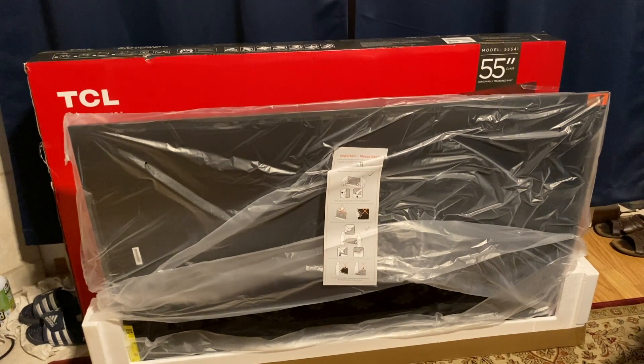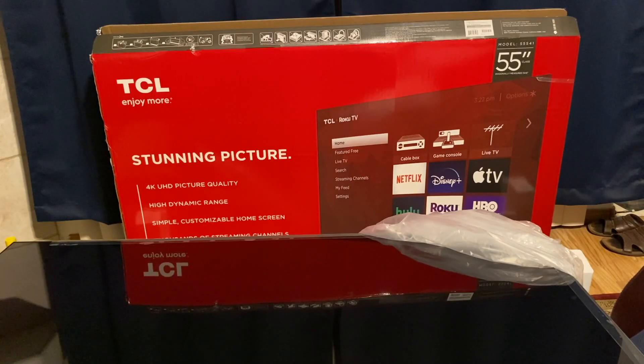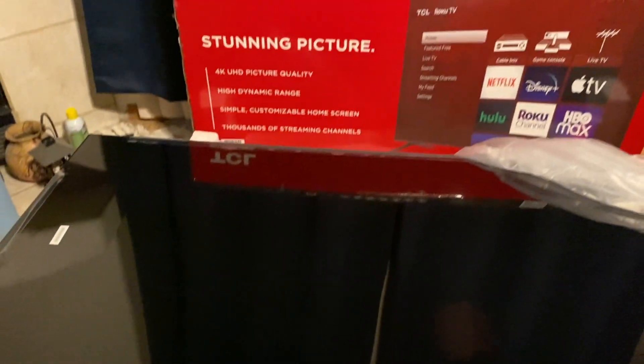Just make sure you remove the belts and all you have to do is lift the box up, and the TV will still remain on the ground as you guys can see. So what I did next, I removed the bag and then I moved the TV onto the table as you guys can see here.